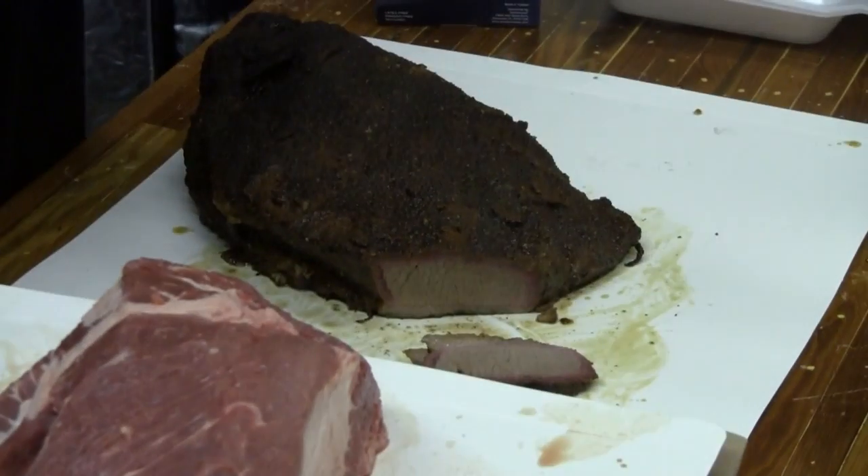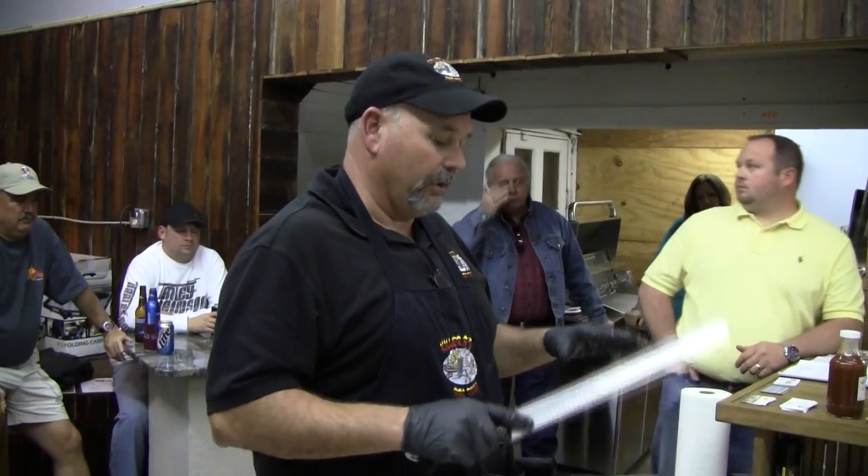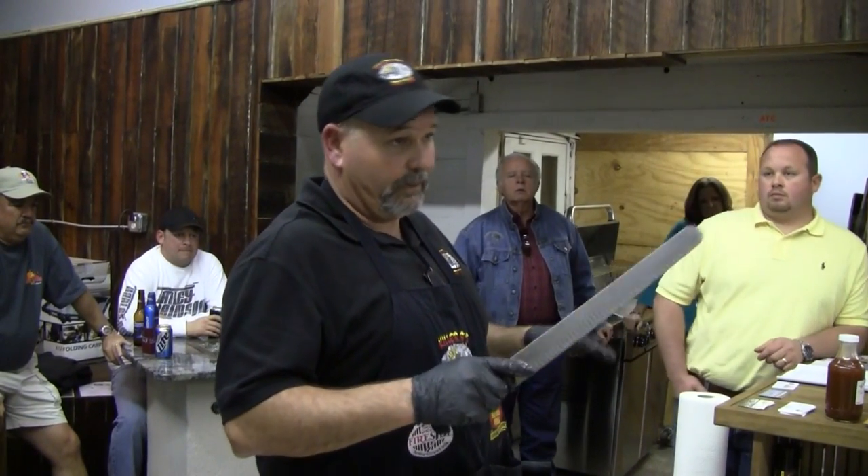Now I cook these on a Southern Q smoker — it's a box-style, gravity-fed charcoal smoker that holds temperature to a T. You can use a temperature controller on it, and on the Big Green Egg too. It's very important to keep a real steady temperature on these. You don't want it spiking up and down — that's going to mess with your cook times and mess with the meat. The more even you can cook your meat, the better off you're going to be.